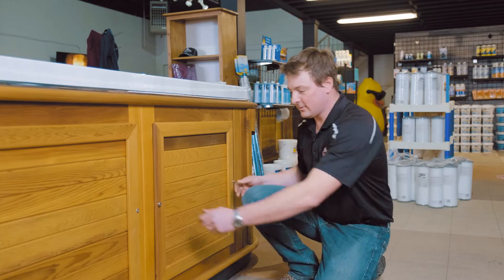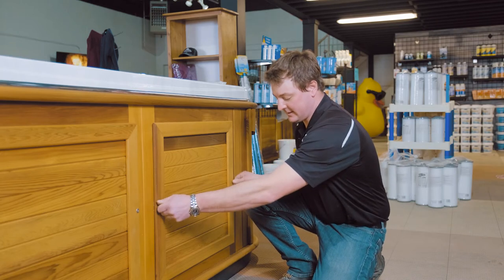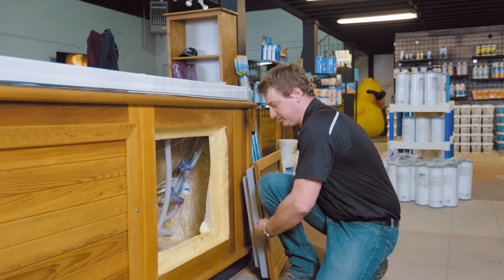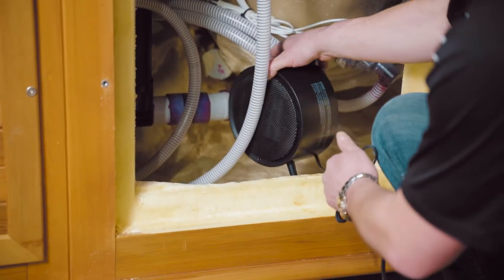What you're going to want to do is take the door off, find a spot inside that's nice and flat so it can sit nicely. We're just going to set it inside here.